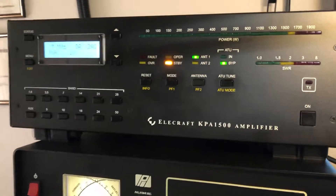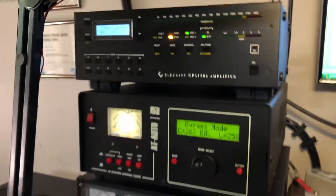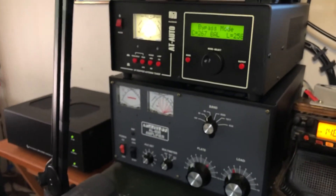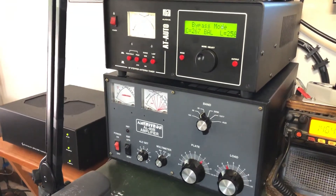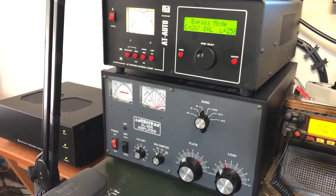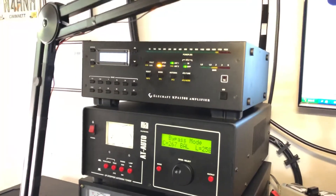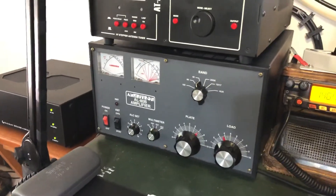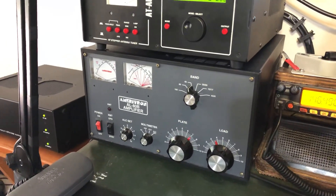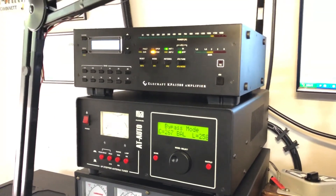It's a handsome amp and when it works, it works well. One more thing — you see that LADB down there? I had just taken it off the desk and put it in its box in a closet when the KPA 1500 went down on me. So, call me crazy, but for now the LADB is going to stay right there just in case I need it. 73 for now from N4HNH.